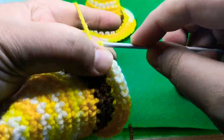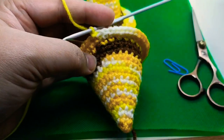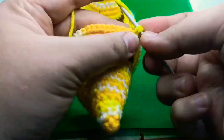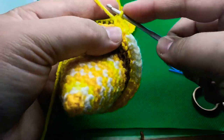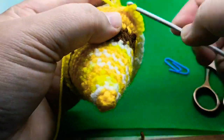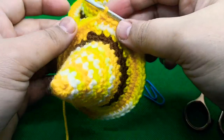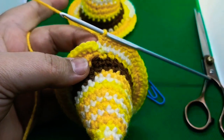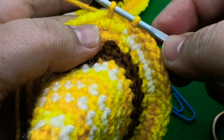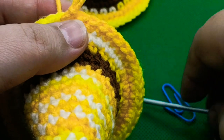Round seventeen is the last round for this cute hat. Chain one and work one single crochet in each single crochet for a total of 48. This is just a regular single crochet round. After this we will do the slip stitch — I'm going to show you how to do the slip stitch without a knot showing at the top. After completing round seventeen, to fasten off: skip the very first stitch, insert your hook into the next one, grab the yarn, and do a loose slip stitch — don't make it too tight and don't chain one.